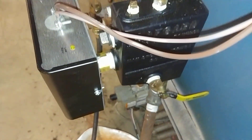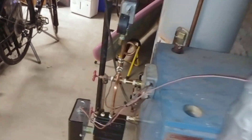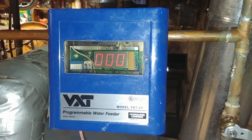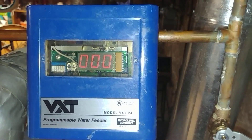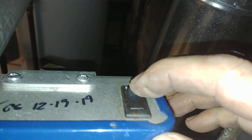The light went on and then went off — that worked fine. We also did a quick add-on with an older feeder, the VXT 24. Got it set for a two-minute delay and feeds one gallon per minute. You can see our feeder there.